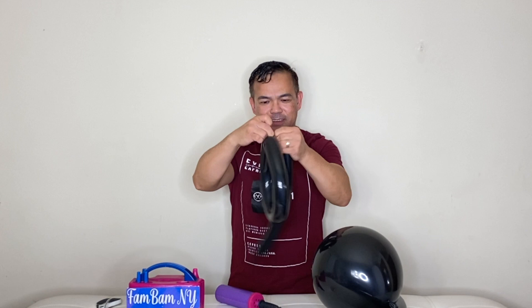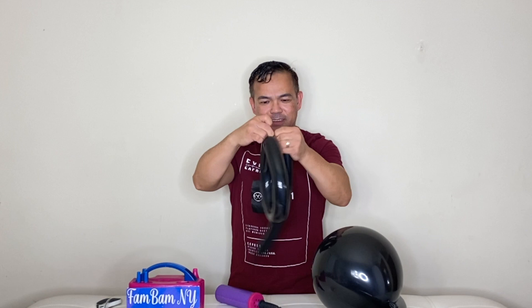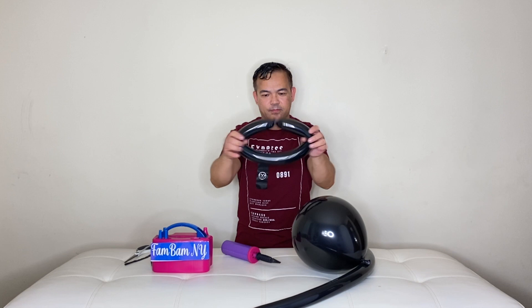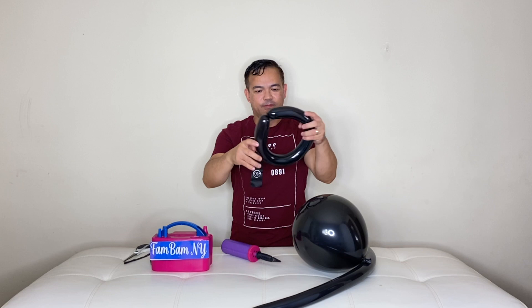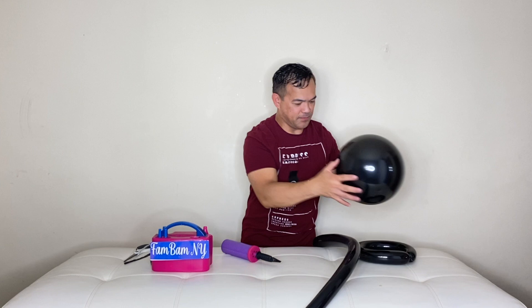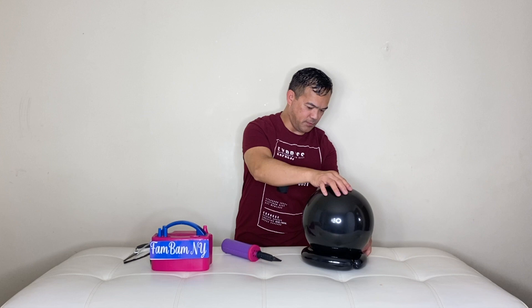Pinch and then make a knot. Then cut the excess. You can make it nice and round if you can, just like that. And then we'll put this on the side.